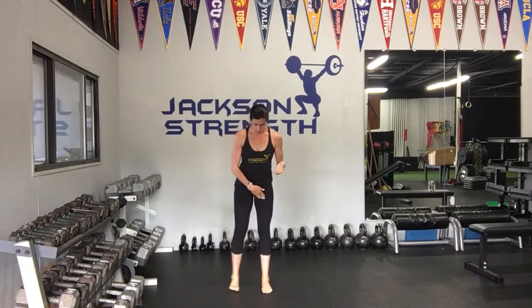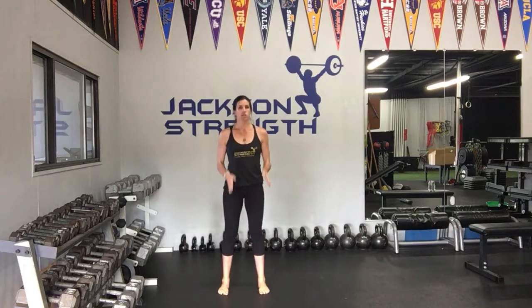Hey guys, I'm going to demonstrate the squat for you today. We're going to start with our feet about shoulder width apart. Toes can go straight or you can slightly turn them out, whatever is best for you.